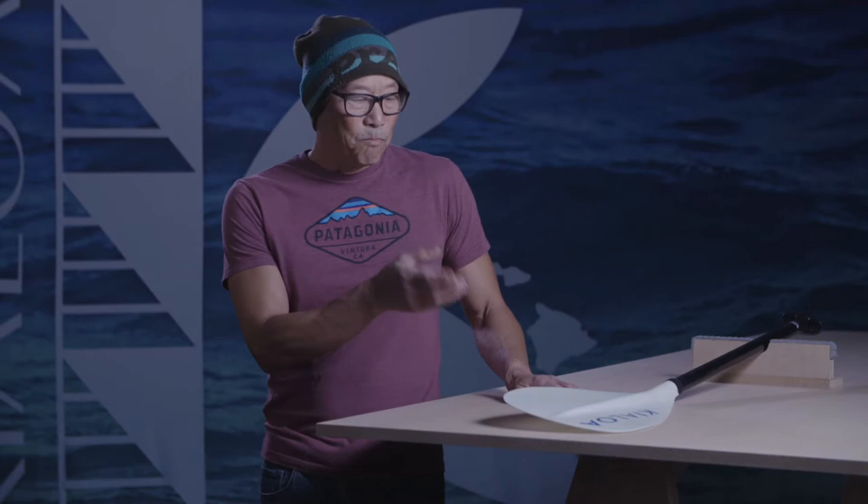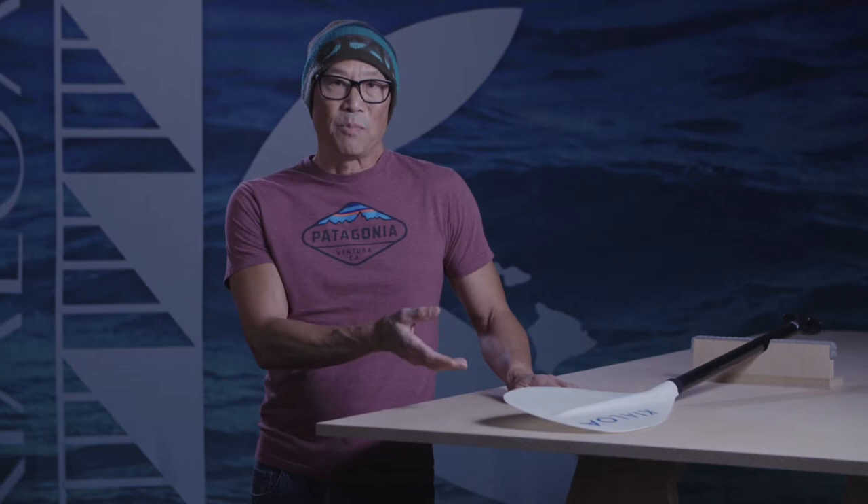Aloha, I'm Dave Chen. I'm the paddle designer at Kialoa Paddles, and the paddle I'd like to speak to you about is the Kaho'olawe Keiki and the Kaho'olawe adult version. I feel a debt of gratitude to outrigger paddling — it gave me direction in life. So one of my missions is to give back to my community, and I'm trying to do that with this paddle.